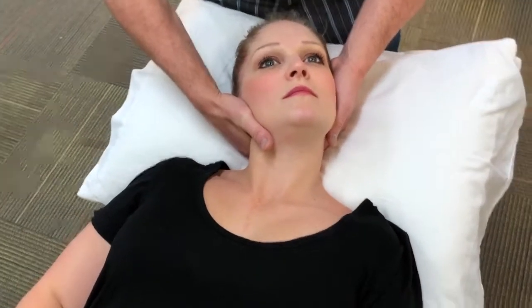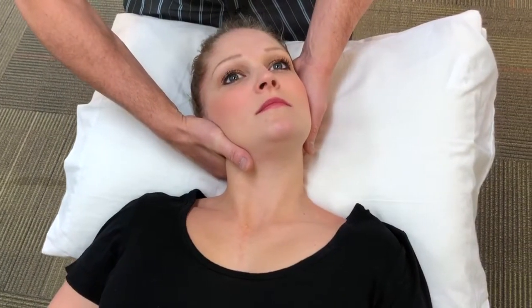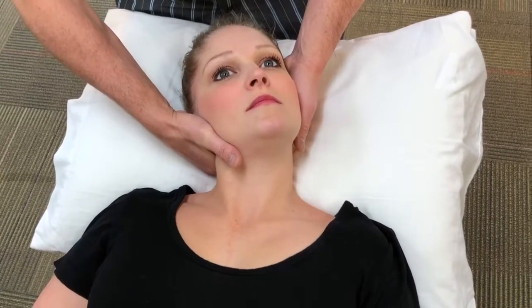Do a pre-manipulative hold, which is approximately a 10-second count. Make sure the client is still okay and willing to proceed.